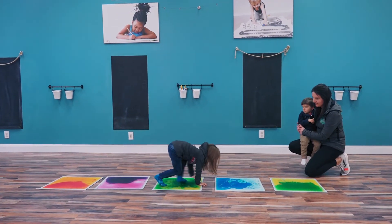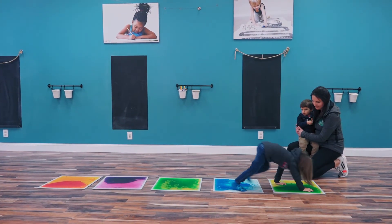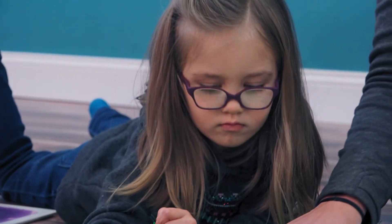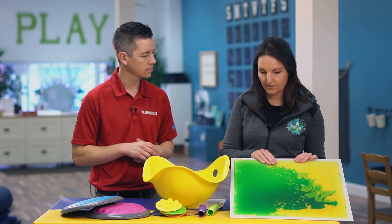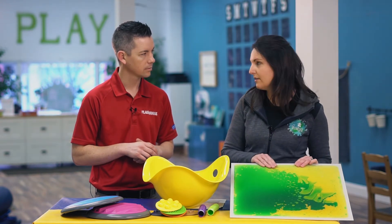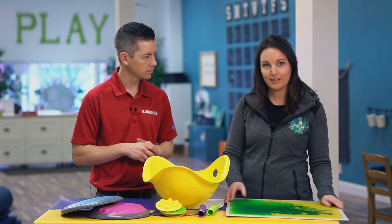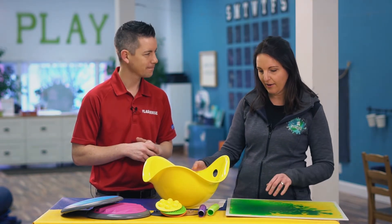We have the gel floor tiles, which are great for creating obstacle courses. It's a really nice sensory experience that appeals to multiple systems because there's a visual component to it, there's a tactile component to it, and certainly you can use it to create different movement experiences for kids. And they're flat, so they store away really easily — you can push them underneath the cabinet or keep them out of the way.